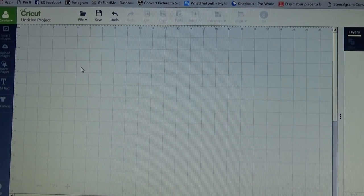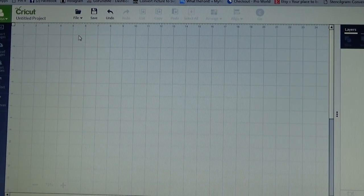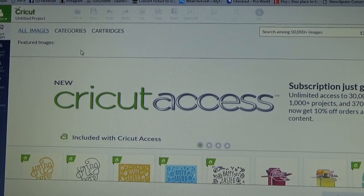Hello, this is Carolyn with Crafting with Wine, and today I am going to demonstrate how to make your own box card from one of the box card images that is already in Cricut Design Space.